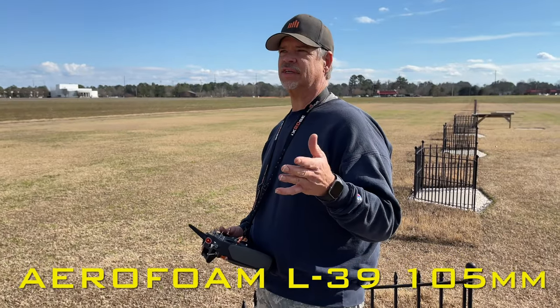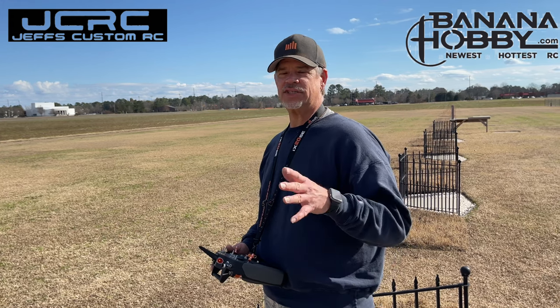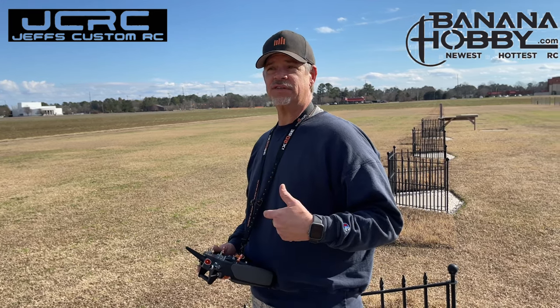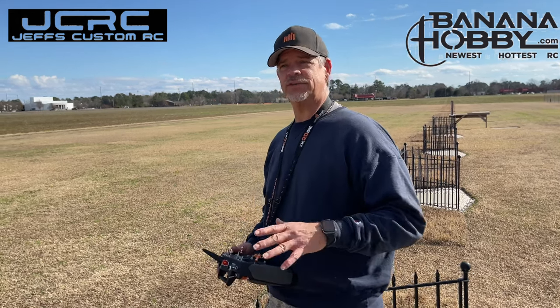This is the Aerofoam L-39 from Banana Hobby. This jet has the JP fan installed versus the Changesun 105mm, and I did everything according to Rich Baker's build. So this is going to see what we got here.